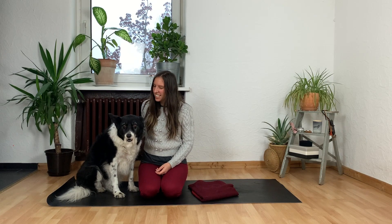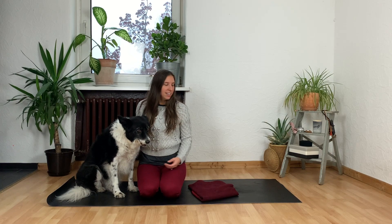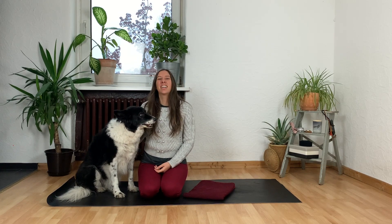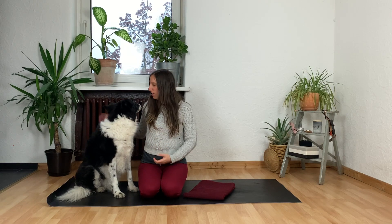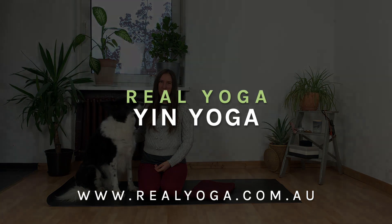Hey everyone and welcome to Real Yoga. My name is Hannah and this is Felix, and today we're bringing you a yin practice. So if you've got a blanket lying around the house, go grab that. Bonus points if your blanket matches your yoga pants. Today we're gonna get pretty deep, we're gonna slow way, way down. I run pretty cold so I'm gonna keep my cozy sweater on, but grab your stretchy pants and we'll meet you on the mat.